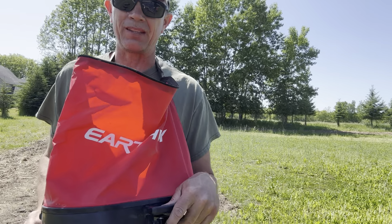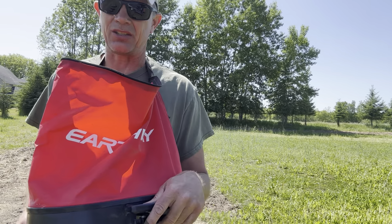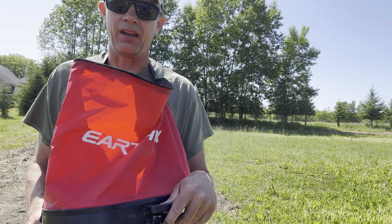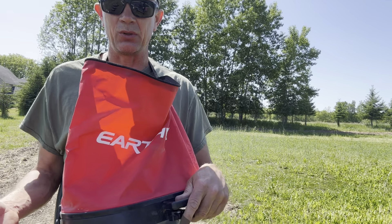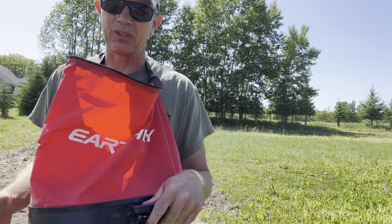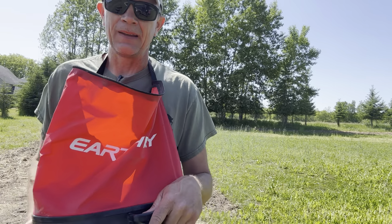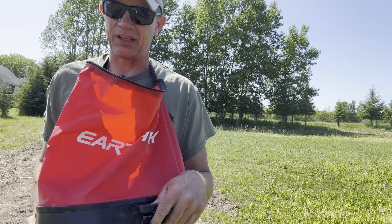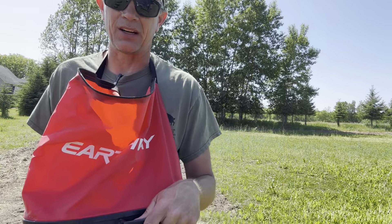As you can see, we're using the Earthquake bag seeder. When we do the screen seed, I'm setting it at just under three. I'm six foot two, I walk really fast, and I've been doing this for about 10 years, so that seems to be the setting for me that works. When we did our fertilizer, I believe it was on four — but again, I walked fairly quickly. So we're going to put this screen seed down right now.